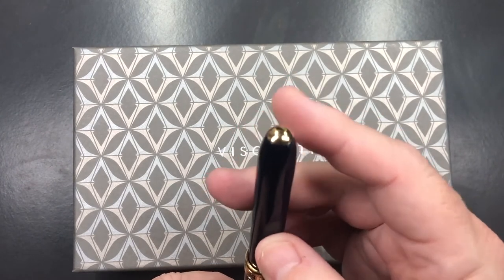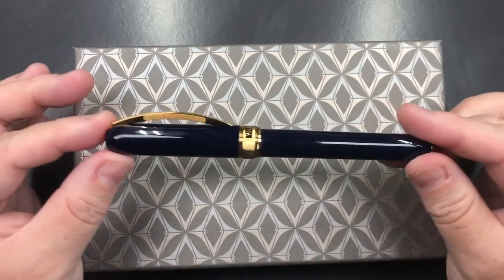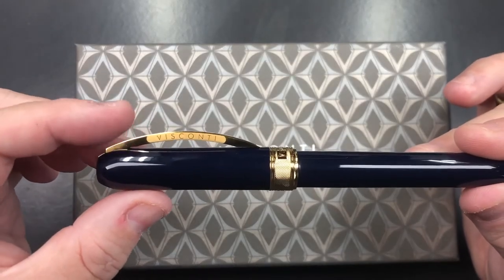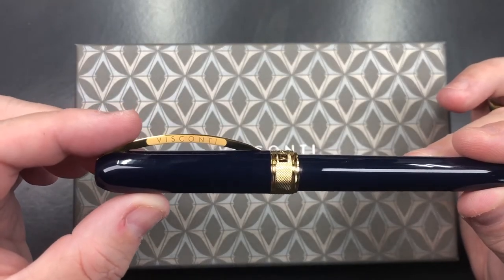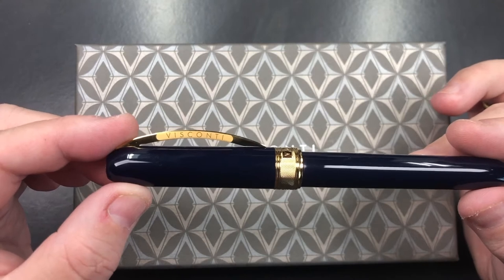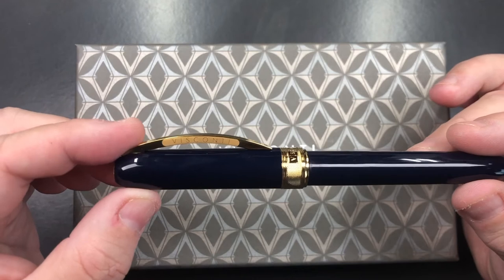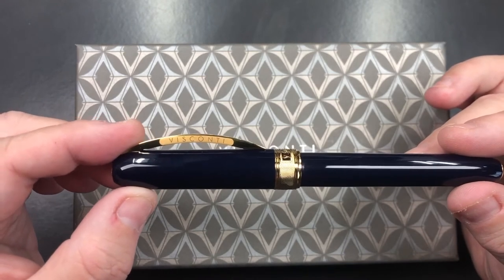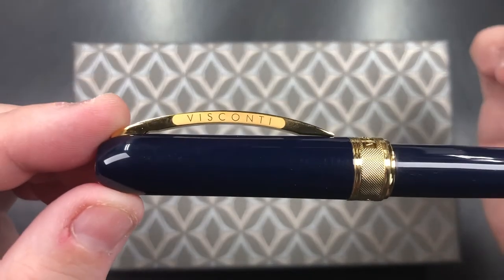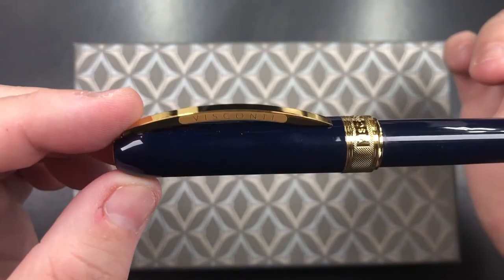The other finial on the end of the pen is just a dome. You get the standard Visconti bridge clip, and the Visconti bridge clip is laser etched — I do like this a lot. I have a lot of Viscontis with enamel clips, and although the enamel adds color, it can sometimes flake off. I've had that on a few pens, though Visconti can rectify it. I prefer the laser etched Visconti name as it makes it stand out.